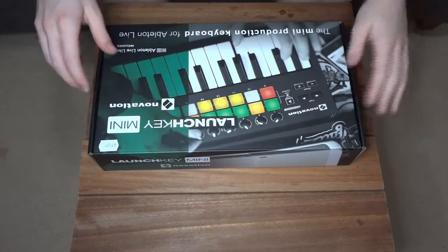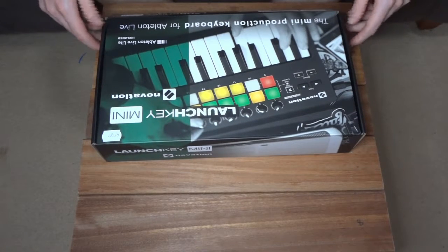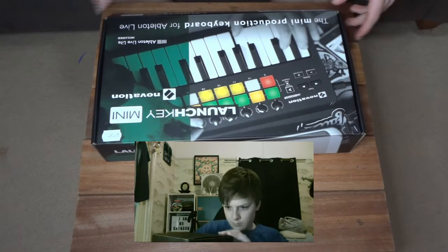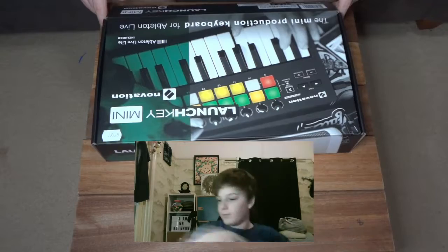Okay guys, here we go, we're going to be opening this up. I already opened the box just to make sure I wouldn't embarrass myself — yeah, from that one unboxing where it took forever to get the box open and I had to speed it up. So anyway, here we are.